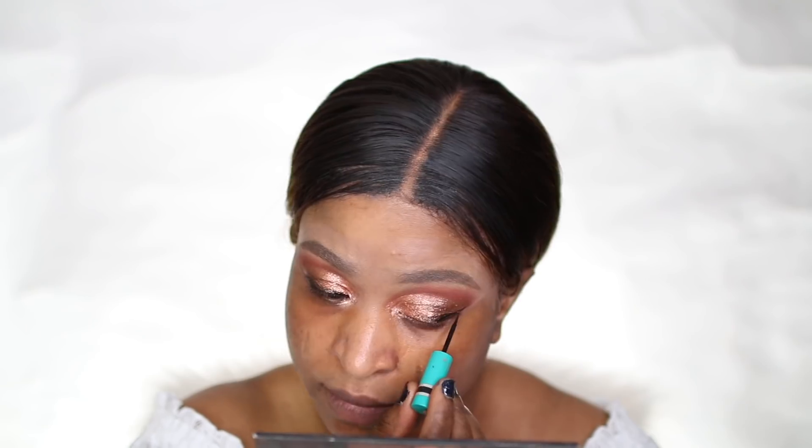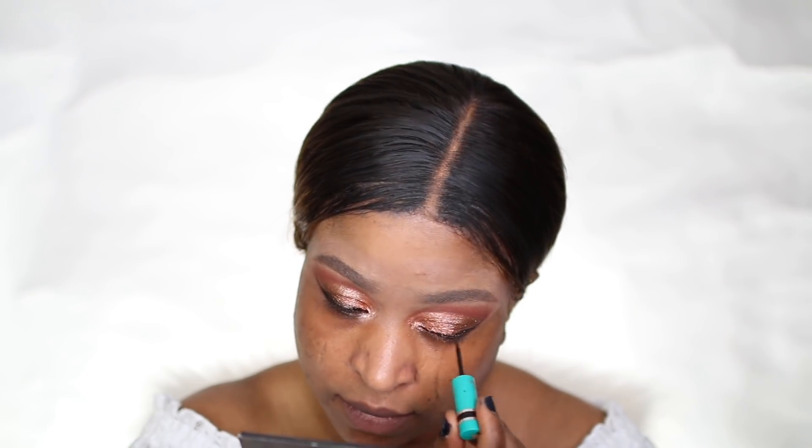I moved ahead and applied my liquid liner by Track Cosmetics, and at the same time I used the same brand's product to brighten my inner corner.